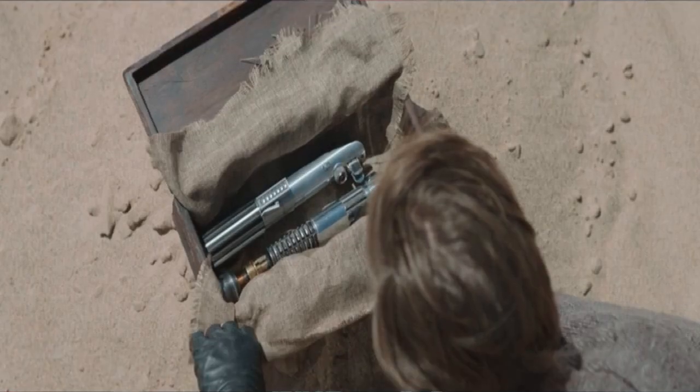Hey, what's going on everyone? Ryan again with RPKCustoms.com. I had a buddy of mine reach out a few days ago. He is building a Graflex from the Obi-Wan Kenobi series. I only watched the Obi-Wan Kenobi series once and didn't really pay too close attention to the props. I thought the Graflex they used in that show was just an A New Hope style Graflex.